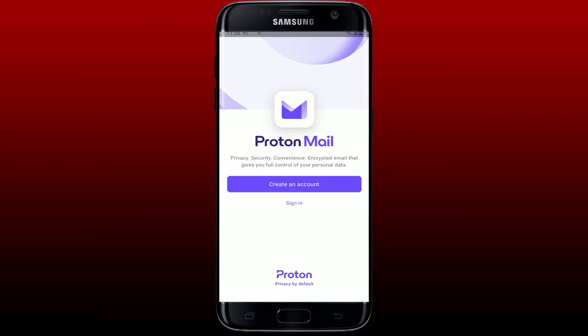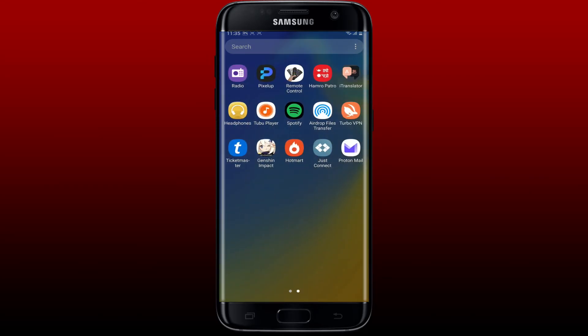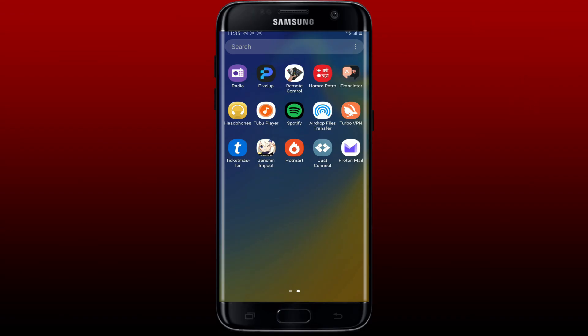Log into your account, or create a new account if you don't have one, and get started. That was how you can easily download the ProtonMail application right on your Android device. I hope the tutorial was helpful — if it was, go ahead and give us a thumbs up. I'll be back soon with more videos like this. Thank you for watching!